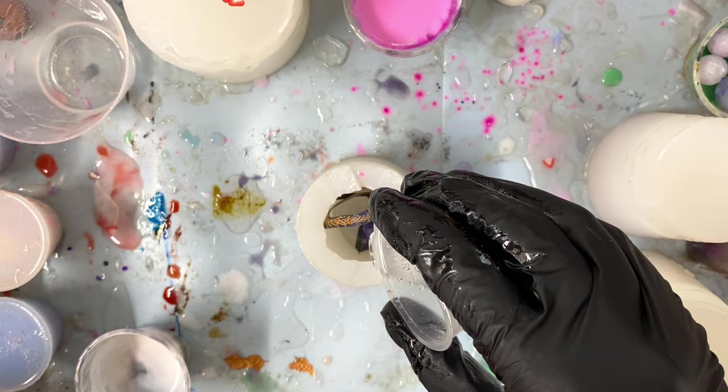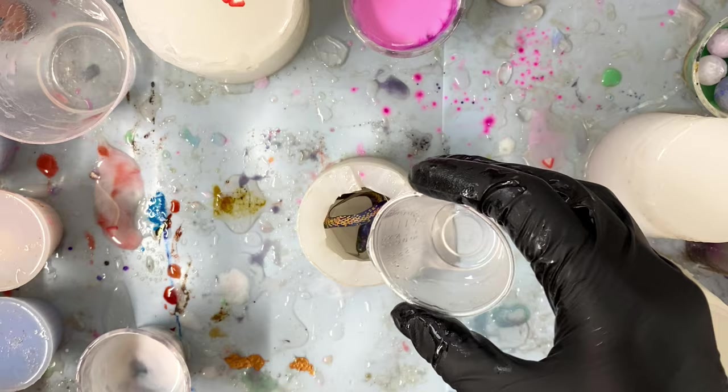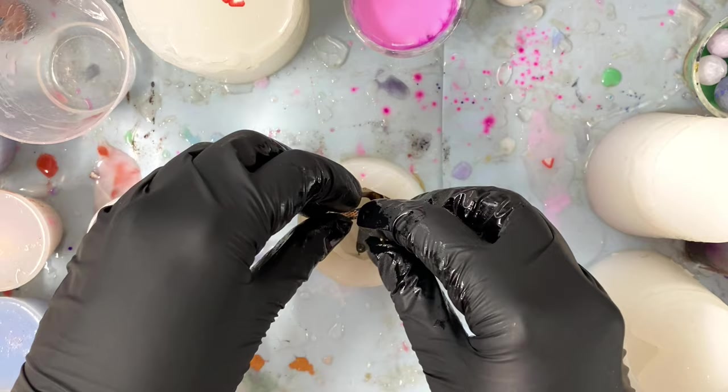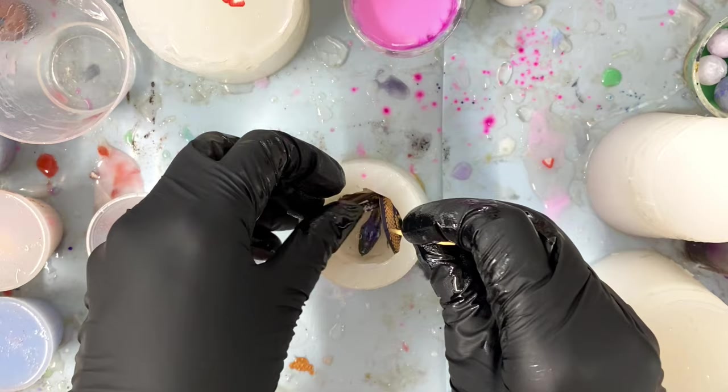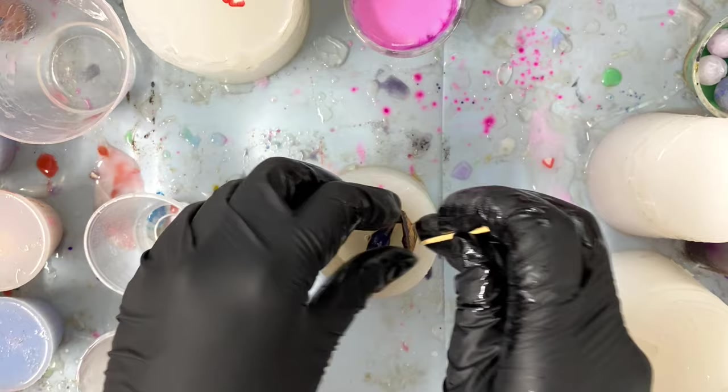I'm just placing, bending, and putting the snake in until it's in a position that looks decent. Then taking a very small amount of clear resin that I already mixed from an earlier pour, and pouring that and then poking around with a toothpick — little bubbles like to get stuck under the paper of these snakes, so I'm trying to make sure no air is trapped beneath it. I got almost all of it out; one little bubble snuck through but that's good enough.